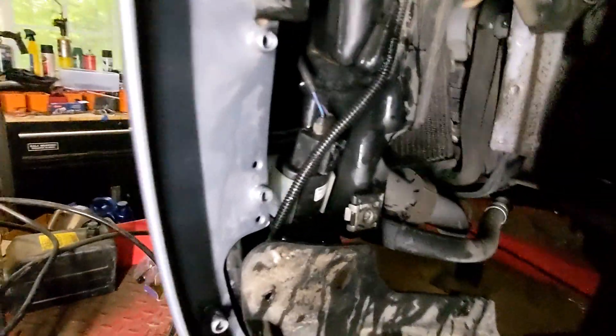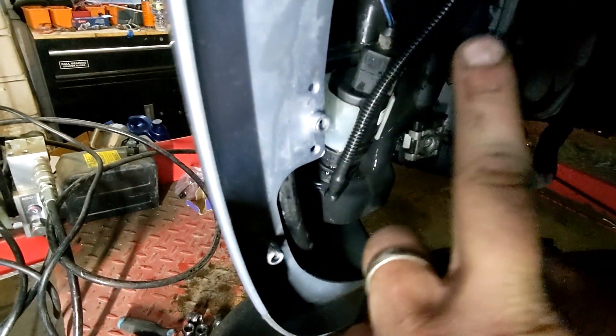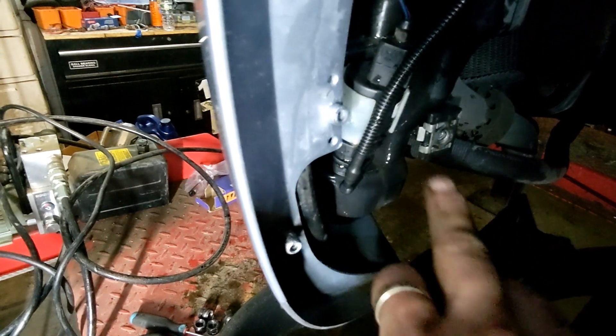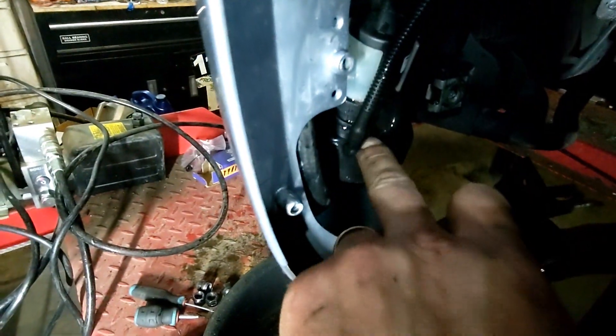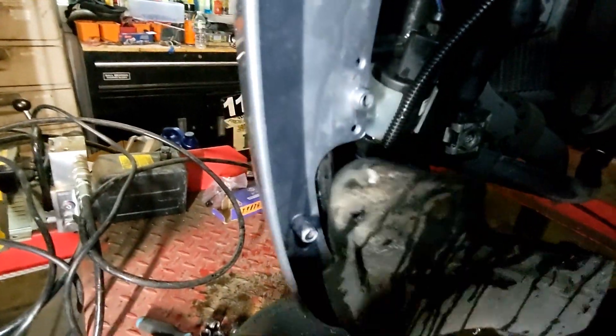Luckily we just have to get this one, which is the most accessible. To change it, pull the connector at the top, pop it out, then pull the pump assembly. At the bottom there's a hose going to the wipers under the hood through the sprayers. When you pull this out, liquid is going to flow, so put a bucket underneath to catch it — the tank will empty very quickly.